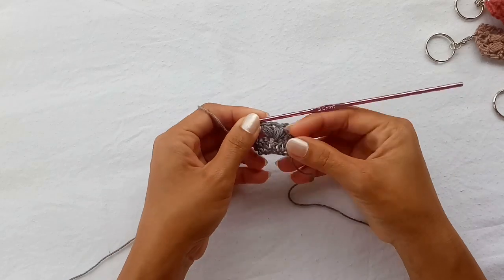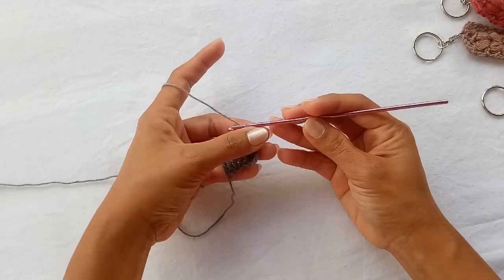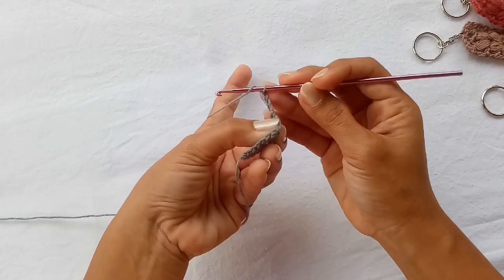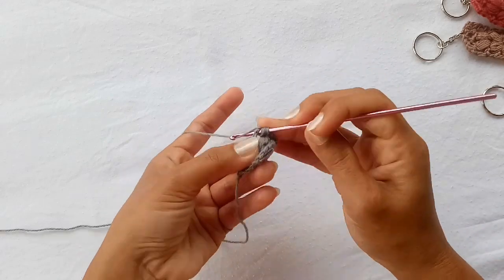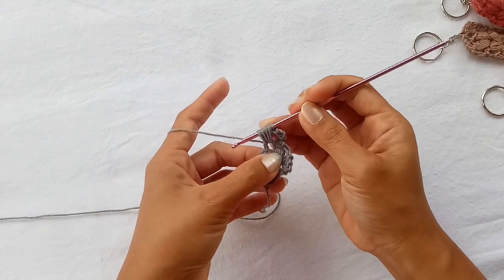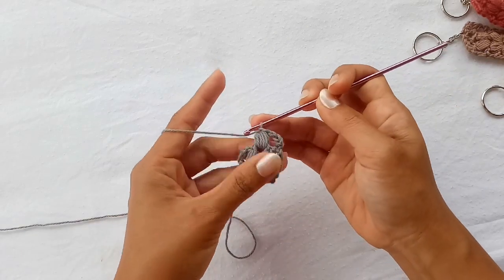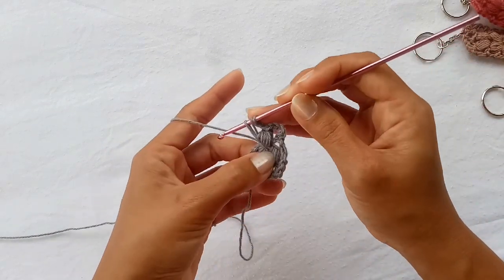That is how it's gonna look throughout the pattern. To start the next row, chain three, and then work another V-puff stitch in the center chain space here — grab the yarn, pull up a loop, and repeat that four more times just like before. Chain one, chain one to close the stitch. That is our first puff. Now chain one and do the second puff in the same chain-one space.